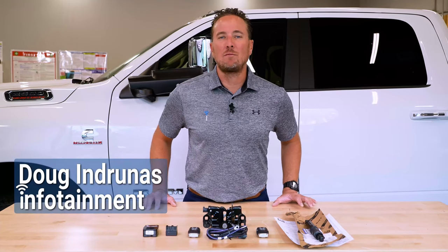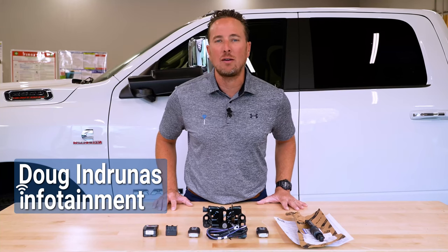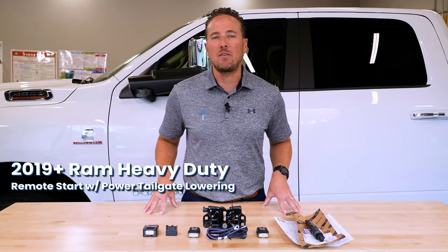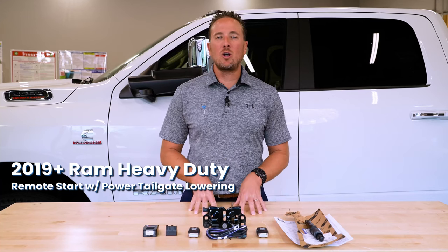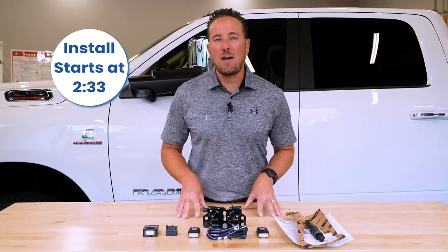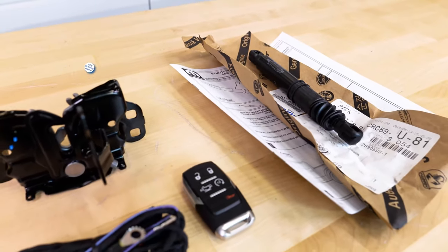Hey guys, my name is Doug with infotainment.com. Today we're working on the 2019 and up new body Ram Heavy Duty truck — that's the 2500 through the 5500 series. I'm going to show you guys an awesome new upgrade we carry on our website for sale: this is the factory remote start kit, 100% factory through Mopar.